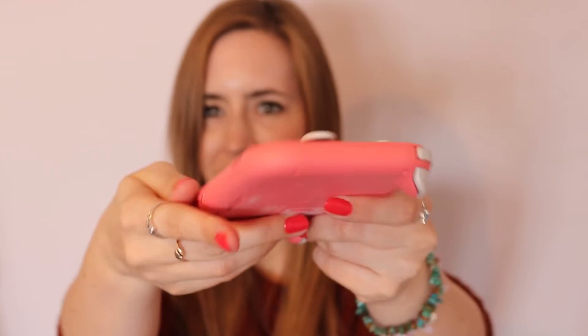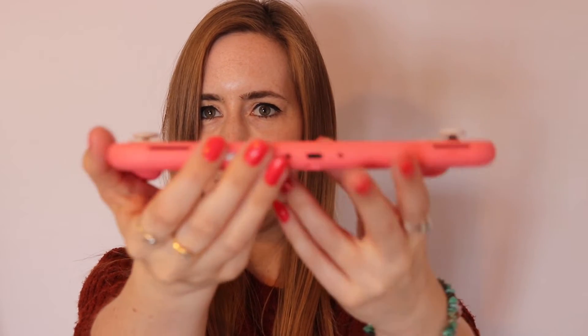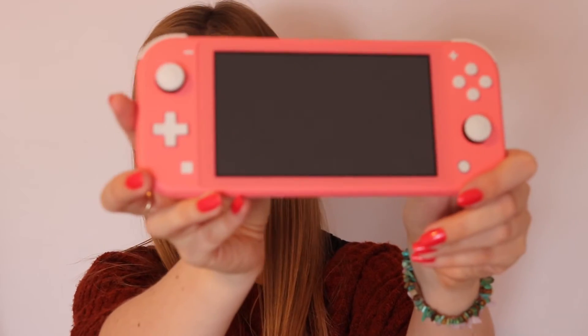So just to give you a little tour — these are the edges. I feel like I should cover up that serial number; I don't know why but people on the internet scare me. And then the front. And then the back.